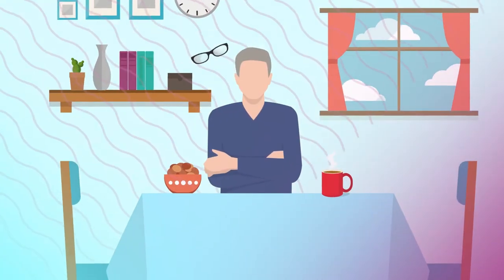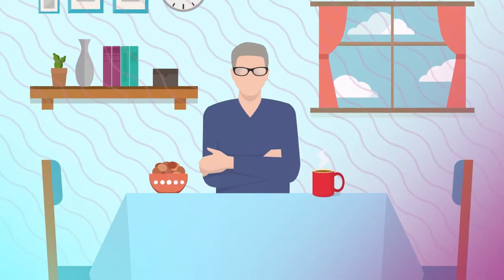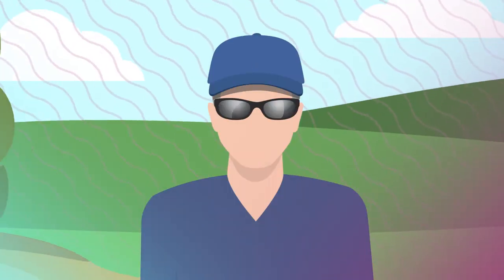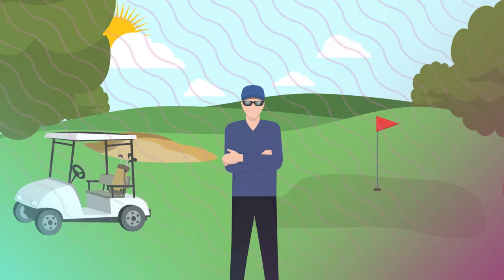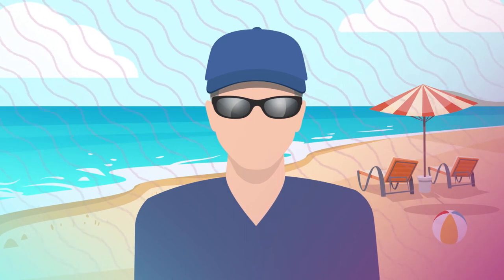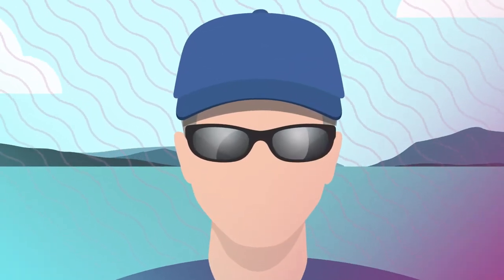Enjoy your morning coffee and catch up on the day's news with your clear UV glasses on. Because even if you're indoors, the sun's light bounces around interior spaces. People are often surprised to learn that the sun's UV light can still affect the light adjustable lenses when they are in the shade. So if you're outdoors, even in the shade, or on a cloudy day, make sure to wear your tinted UV protective glasses and a hat.